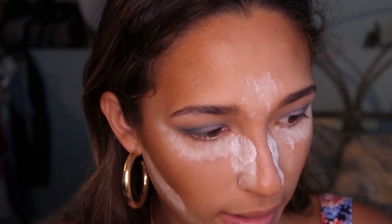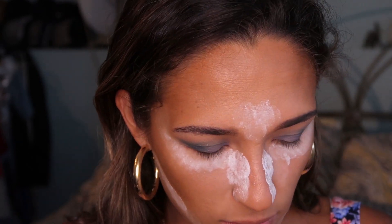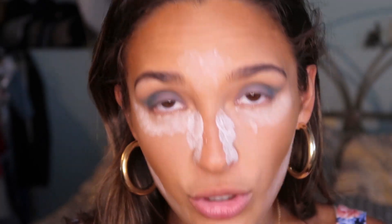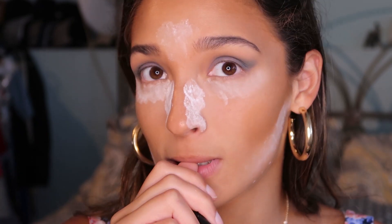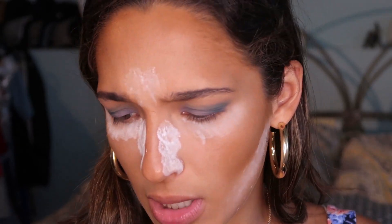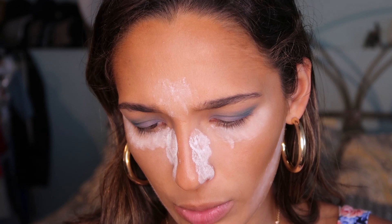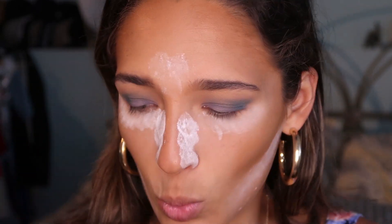I don't know if I'm going to do a wing. I can't find my angled brush — I could use a smudge brush and go along my lash line. I don't know if I should do liner... you know what, I'm doing liner. I'm using — it's all faded so I don't know exactly what it is — but any black liquid liner works. I'm going to fast forward this part because I can't talk and do liner at the same time.